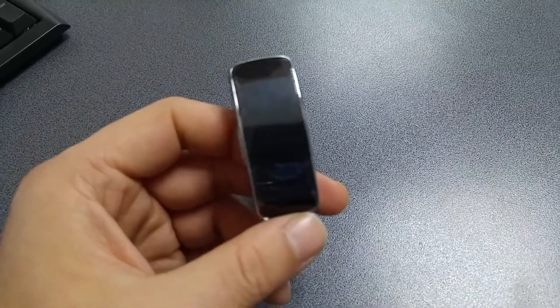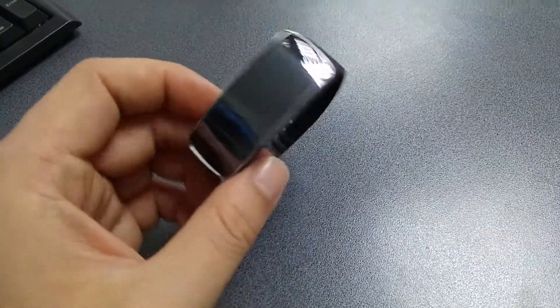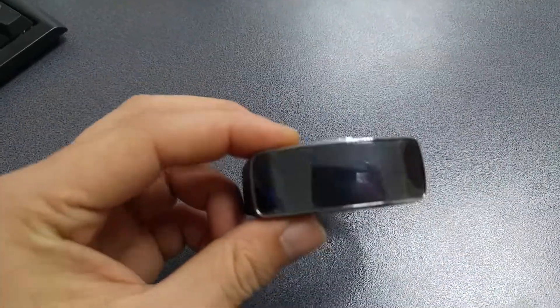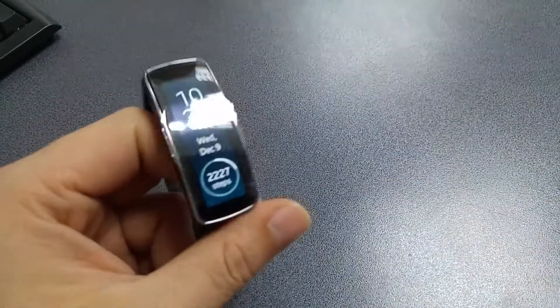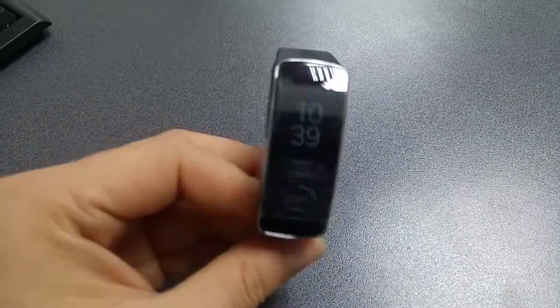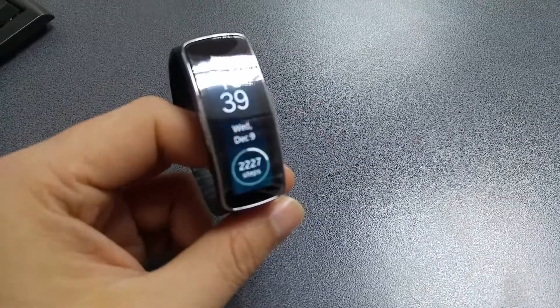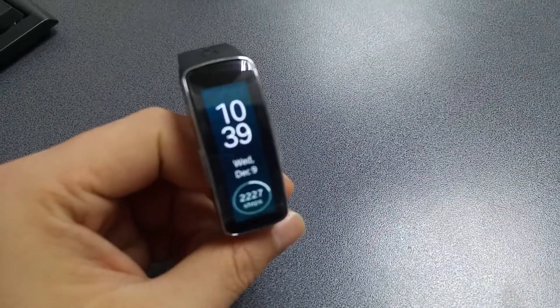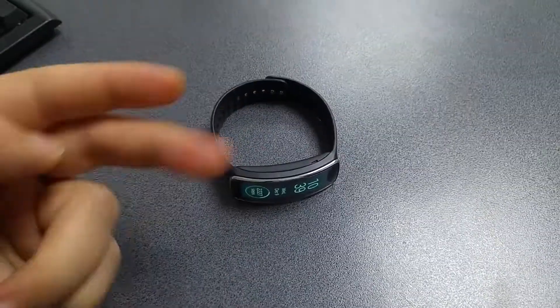This is a device for active people, but also for those who need notifications when they can't pick up the phone — to see who's calling or texting. That's how I'm using the Gear Fit. I hope you enjoyed the video; if you did, hit the like button, share, and subscribe for future content. As always, be safe, be good — Gabriel signing out, peace.